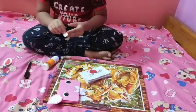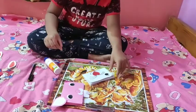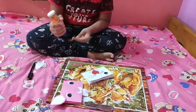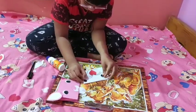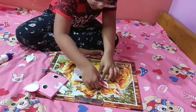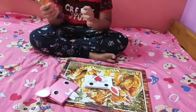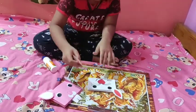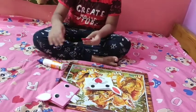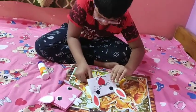Now I will take this eye and stick it here. Now I will glue it here. I will glue its ears and stick it here. Now I will take its tongue, glue it, and stick the tongue here.